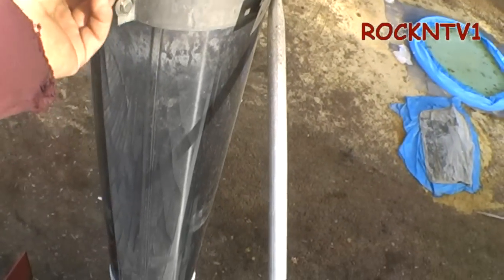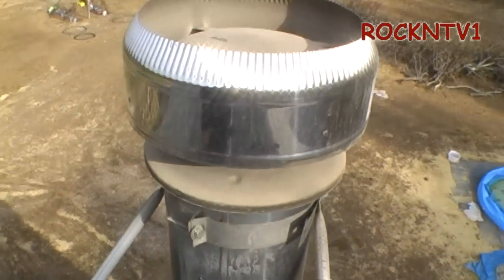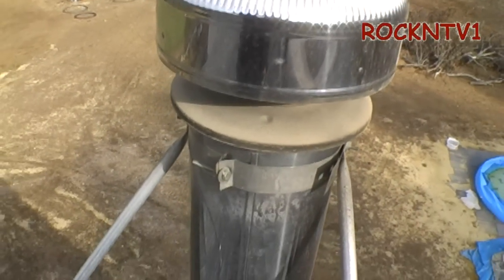No locking band fit on here either. It does fit pretty tight up on there and we get a lot of wind out here, but it has not been an issue. Let me show you how the stove works.